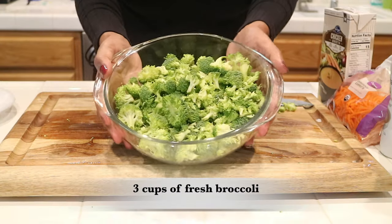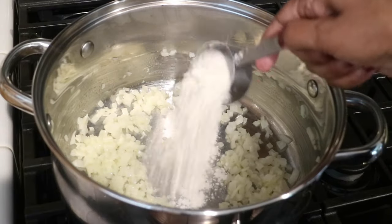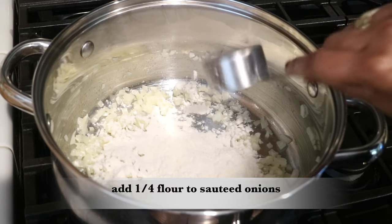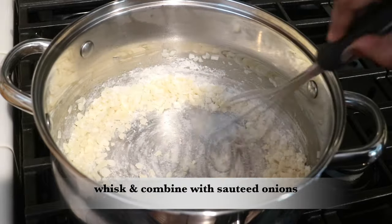My broccoli is done and I have around three cups of fresh broccoli. Let's head back over to the stove. My onions are already sautéed, so now I'm going to add a quarter cup of flour and whisk it together with the sautéed onions. The flour is what's going to help thicken up the soup.